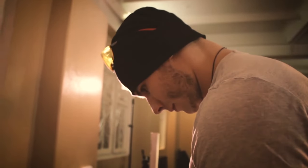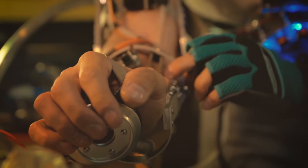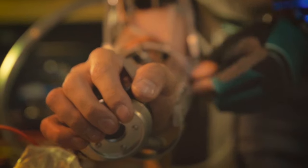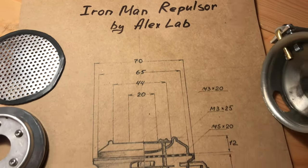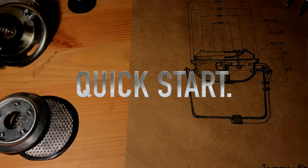You won't believe it, but development of the Repulsor construction took me 3 months — but it's still the most simple part of the whole system. So now you can make it in just 30 minutes in a cave with a box of scraps.